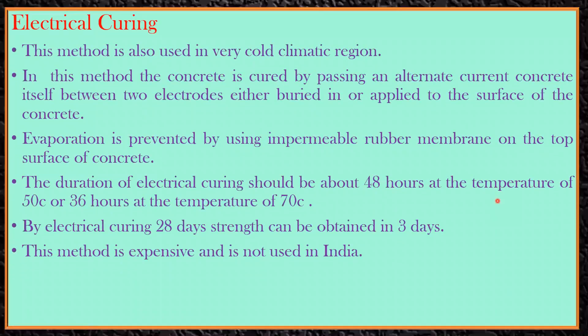The next method is electrical curing. This method is also used in very cold climatic regions. The concrete is cured by passing an AC electric current through the concrete itself between two electrodes, either buried in or applied to the surface of the concrete. The operation is prevented by using an impermeable rubber membrane on the top surface. The duration of electrical curing should be about 48 hours at 50 degrees Celsius, or 36 hours at 70 degrees Celsius. By electrical curing, 28-day strength can be obtained in around three days.